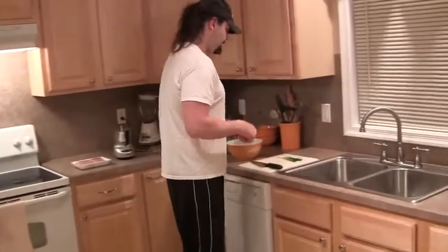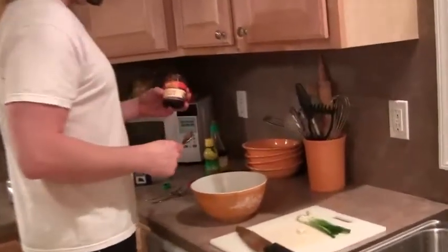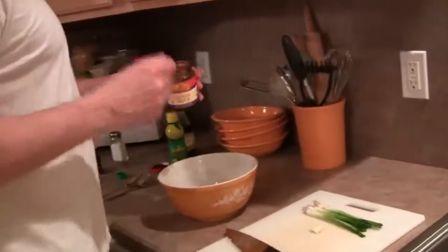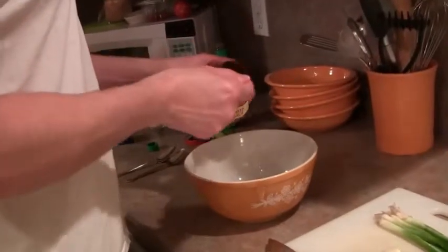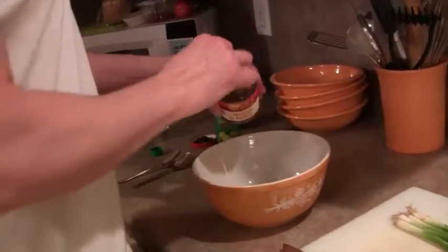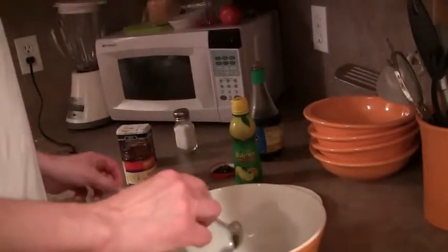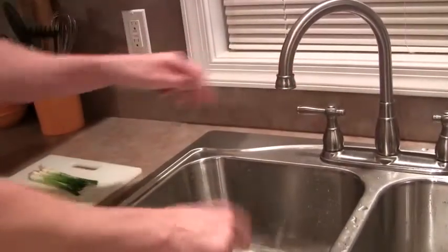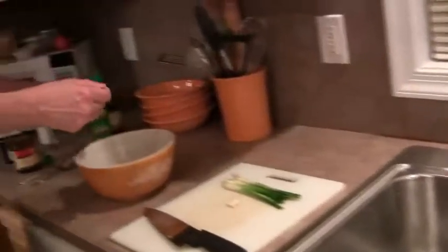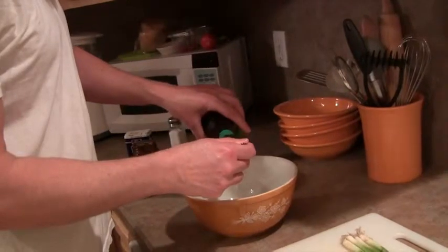Come on over here and let's get cracking. First we're going to start off with a little hoisin sauce, 3 tablespoons. So there's one, there's two, and there's three. Now we're going to rinse the spoon off. That's why I don't have more spoons to wash. Now we've got a little light soy sauce — we're going to go 2 tablespoons of that.